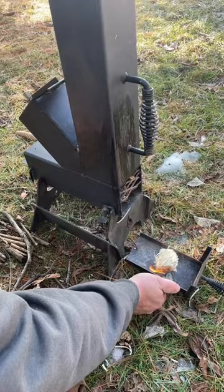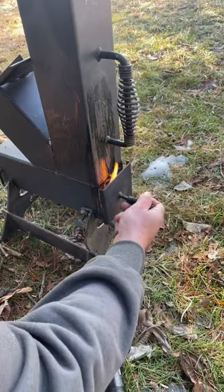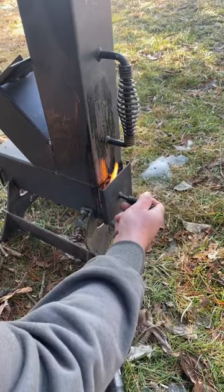I put a little fire starter in the ash pan, light it up, and literally slide it in place. I've got the fuel chamber already full of sticks. It doesn't take long — you'll start hearing her going after about three or four minutes, and she's ready to go.